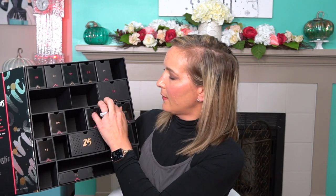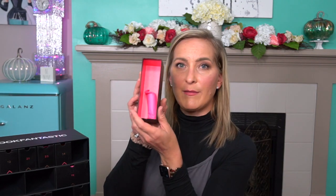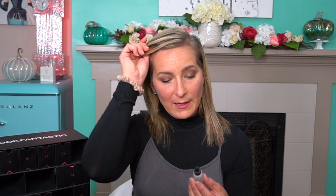Now moving on to number eleven — this is the Tan Luxe Superglow Hyaluronic Self-Tan Serum. It's a gradual tanner — apply four to twelve drops directly onto your skin, massaging in circular motions and avoiding the eye area. Additional drops will increase depth of color. I'm excited about this because we are getting into the season where we're not going to be getting a lot of sun, so this will be nice to use over the winter months. I get seasonal depression, so I like feeling summery all the time.